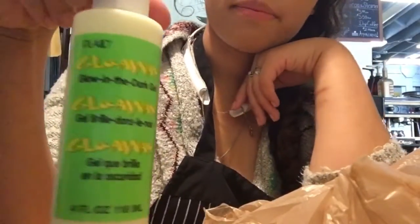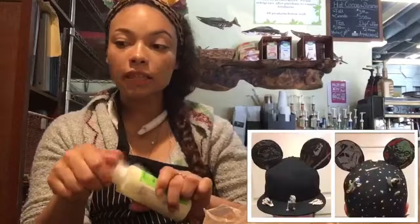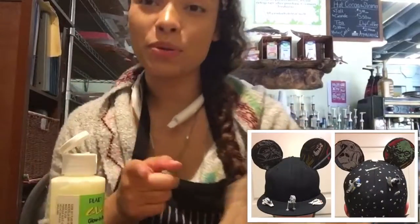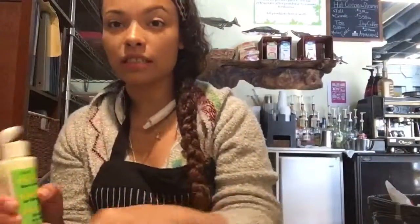Okay so this is the unicorn horn I'm going to be wearing tonight. I'm going to put a line of glow in the dark paint all the way up the horn. What is this paint? I've used it before when we made my boyfriend's Mickey ears for Disneyland — they're actually posted on my Etsy shop if you guys want to check out the ears we made for him. I actually still sell the design.